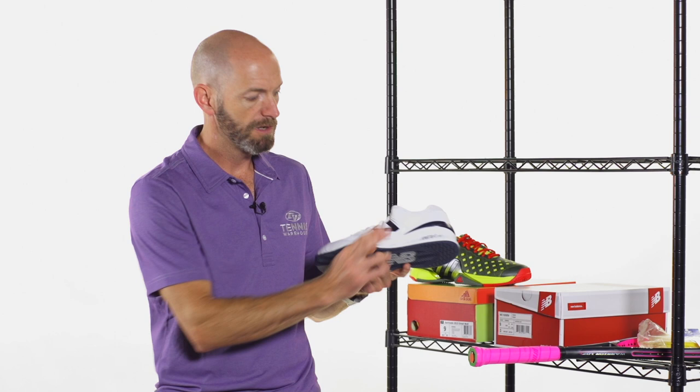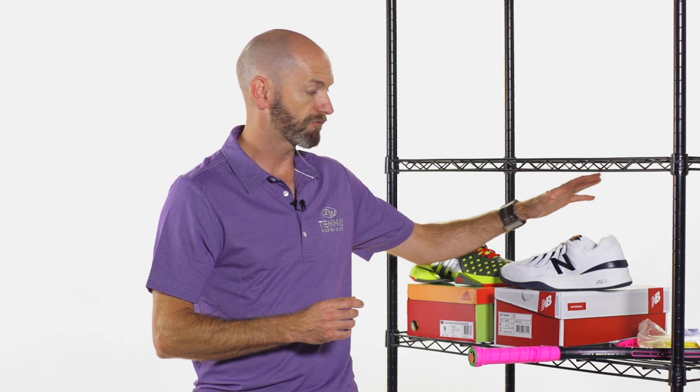Just a really nice plush cushioning shoe. If you're looking for a nice comfortable, really solid, stable shoe in a really nice classic white and navy New Balance colorway, there you go.